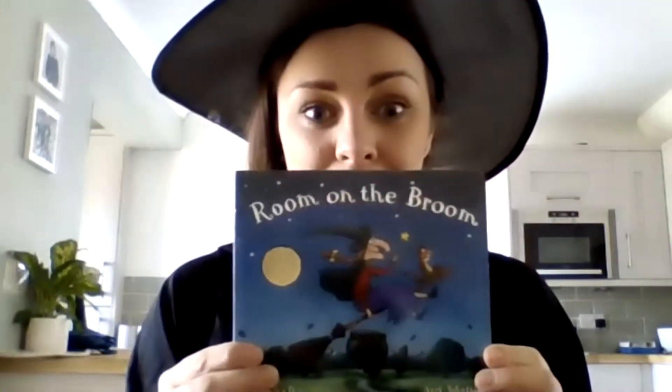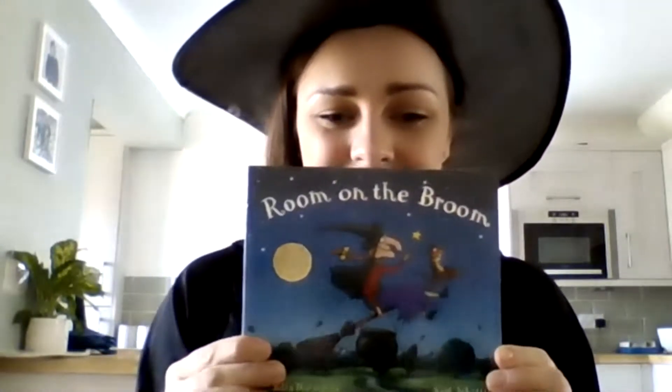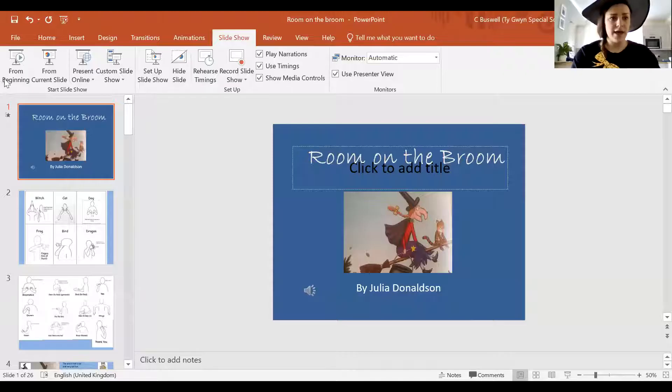Hi guys, my name is Karis and today I'm going to read you a story called Room on the Broom. This book is by Julia Donaldson and Axel Scheffler, and it's one of my favourite books. I'm going to share the screen with you now. There's lots of listening to do in this story — lots of sounds for you to listen out for.